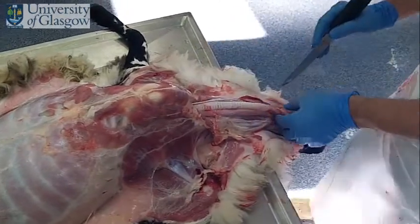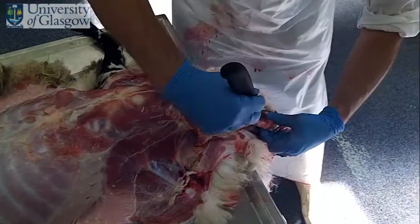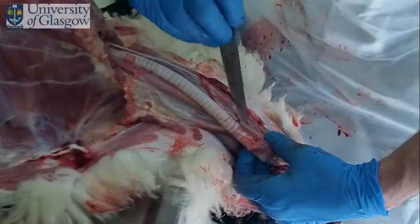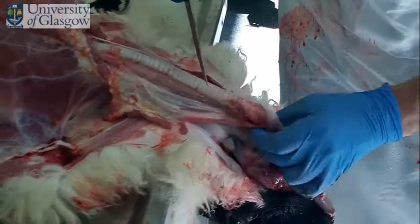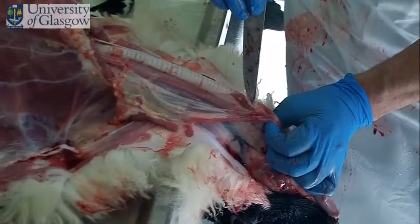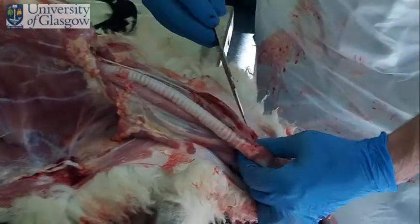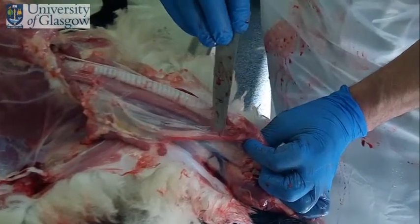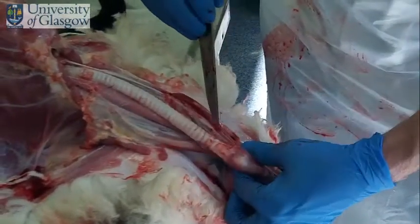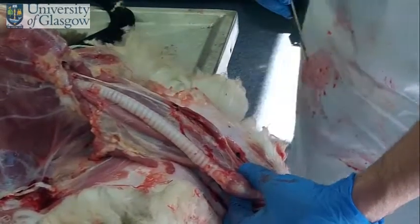Taking this down a little bit further, we can lift this up and we can see the thyroid on this side — you can see it just there — and the thyroid on this side here. They're usually just slightly darker than the muscle around about, usually fairly easy to see. They should be fairly prominent, and they are in this case.